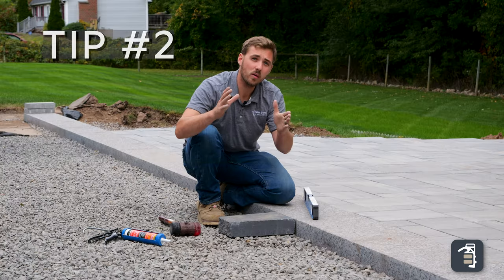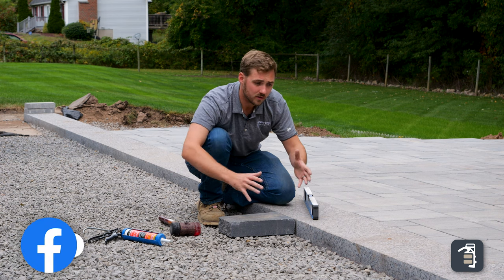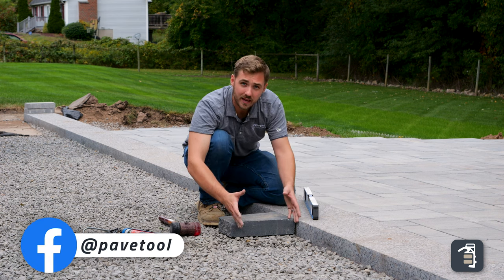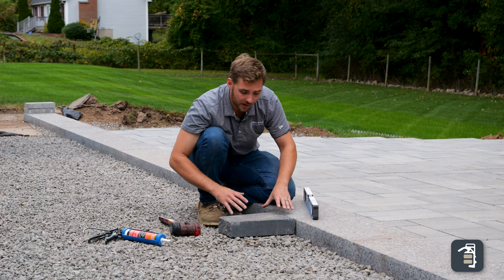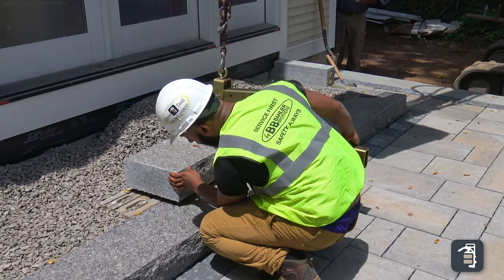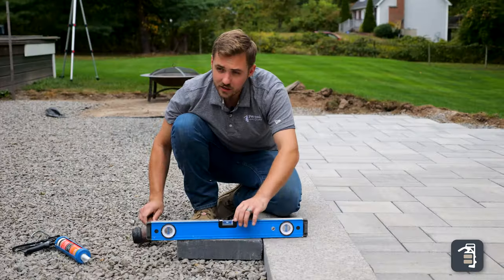The second tip I want to run through is when building a monolithic stair, always build these solid. Either you can get another unit like this, place it behind here and build them solid that way, or use some kind of block or material put behind here and level that material up.